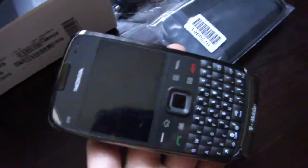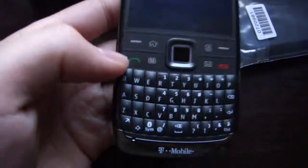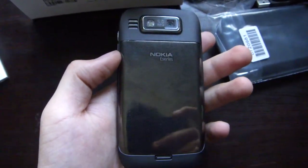Well, that's it for the unboxing. This is the Nokia E73 for T-Mobile. Looks pretty good.